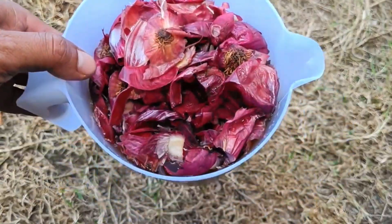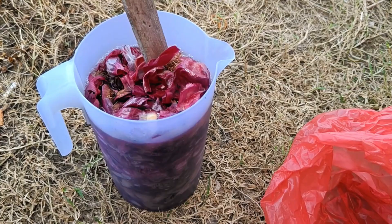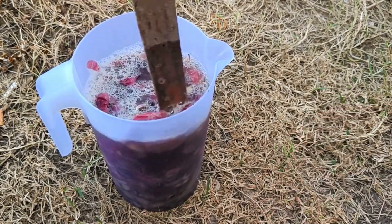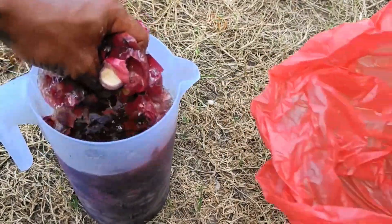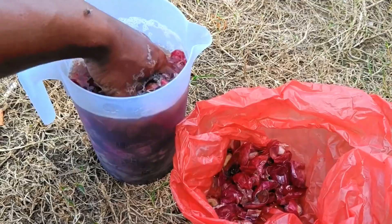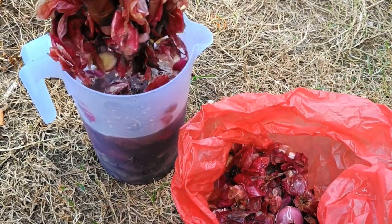The liquid fertilizer from potato and onion peels is ready to be applied as a liquid fertilizer for plants. How to use: spray this POC on your plants to provide the nutrients they need. The dosage and frequency of use will vary depending on the type and age of the plant.